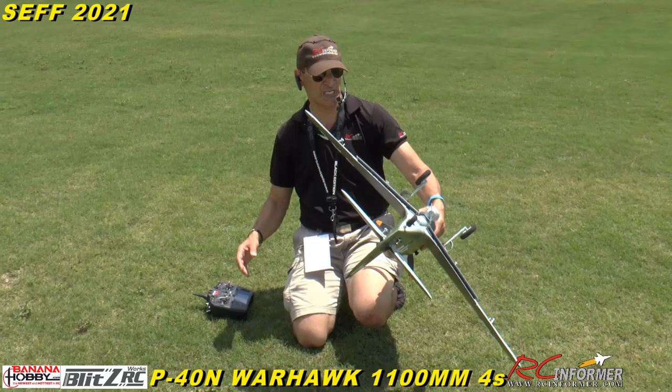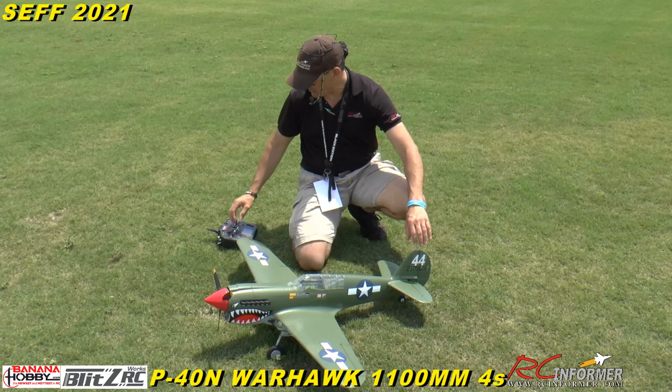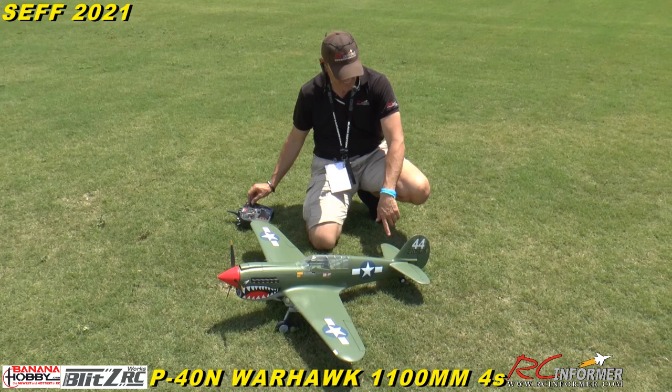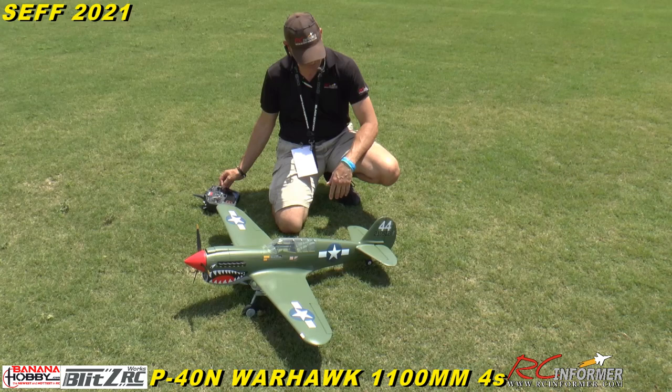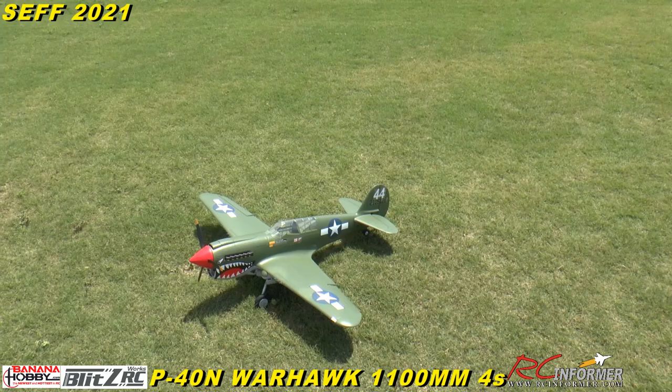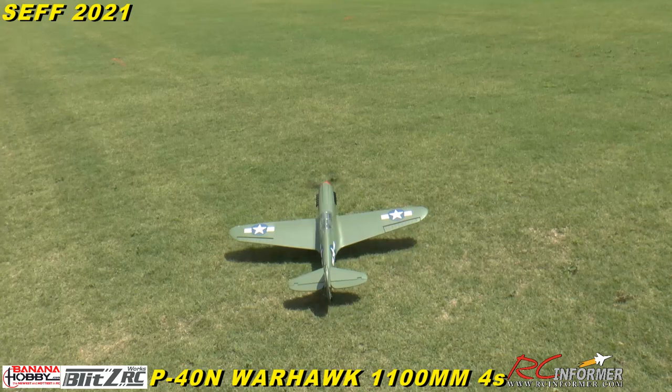It's a really nice airplane. Let me give it a little gas — it's nice and powerful. I'll use high rates to start. You want a high elevator rate to taxi out. No stabilizer in this. Let's see if we can taxi out in this thick grass — it's like taxiing on a sponge.